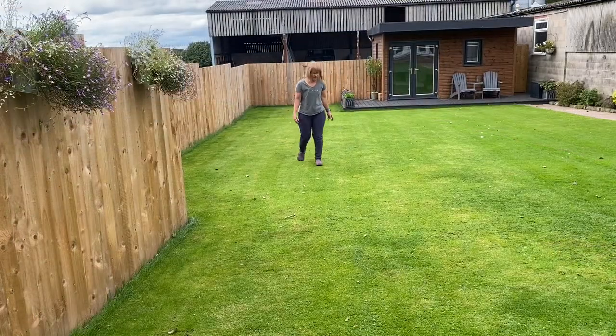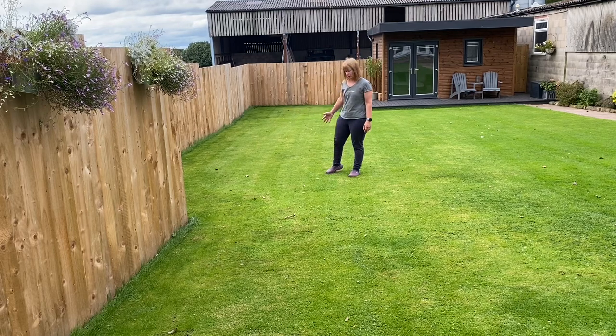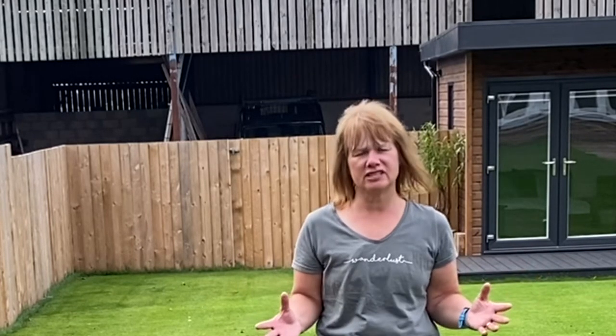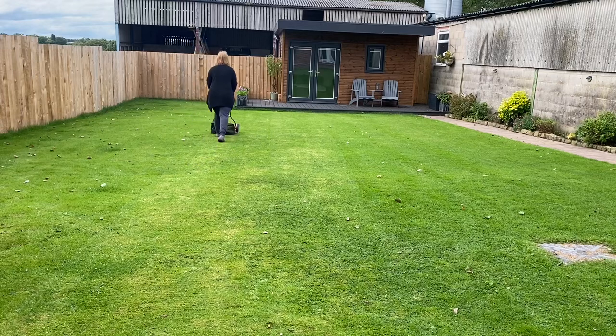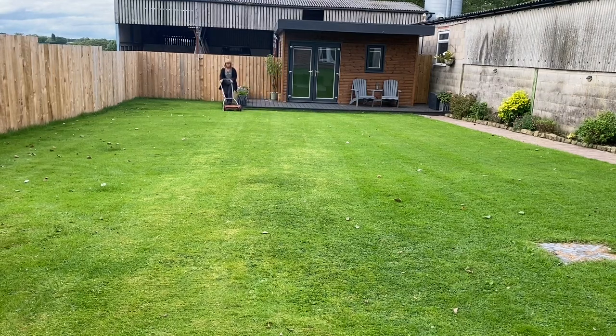Now I've finished the lawn you can see there are subtle stripes from the Einhell mower — I'm really pleased with it. I should mention that all three mowers were purchased with our own money. There's a vast array of reel mowers out there and this review only covers the ones I've personally bought. If you're considering a manual reel mower, go ahead and do it — you won't regret it. Just make sure you're not buying one that's too heavy to maneuver on your lawn. Thanks again, catch you in the next video!